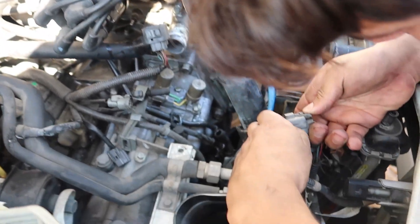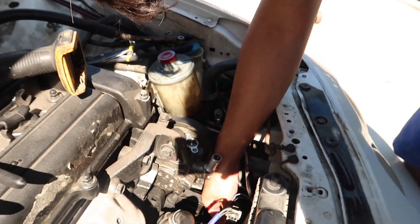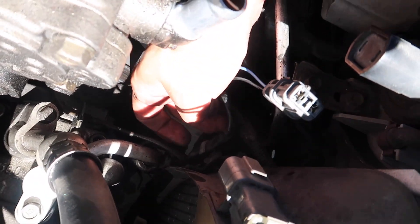Now we're gonna remove the wire harness for the radiator. I'm gonna need to get some new zip ties because this one is kind of cracked — you can probably see it if you use a flashlight.